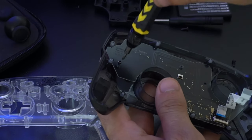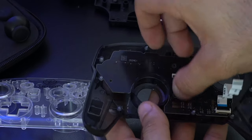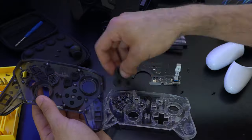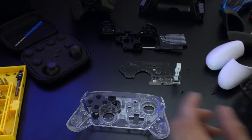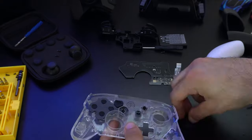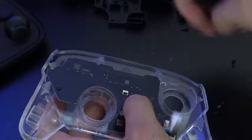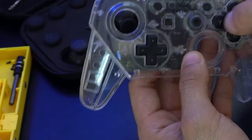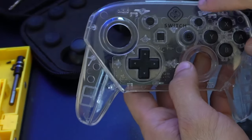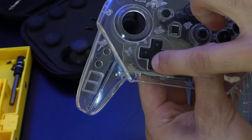Now remove the last two screws on the motherboard itself. Simply transfer all the buttons from the old shell one by one. With all the buttons in place, put the board back and screw everything in — but not too tight yet, as we want to test fit first. With the screws decently tightened, test all the buttons to make sure they're responding when clicked and not stuck. If everything's good, then tighten down all the screws.